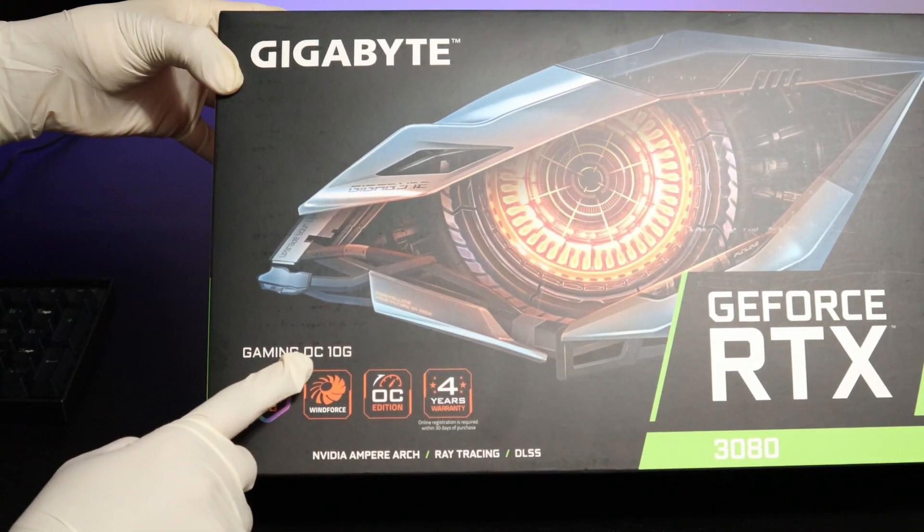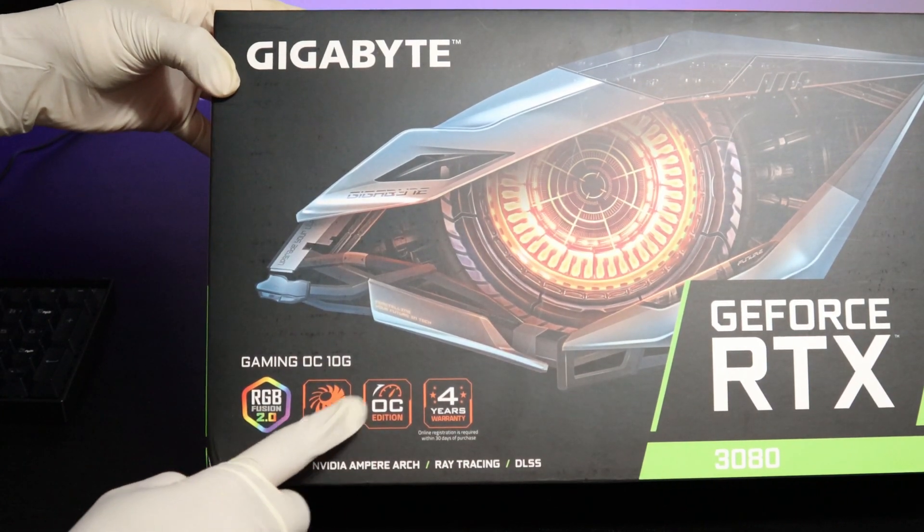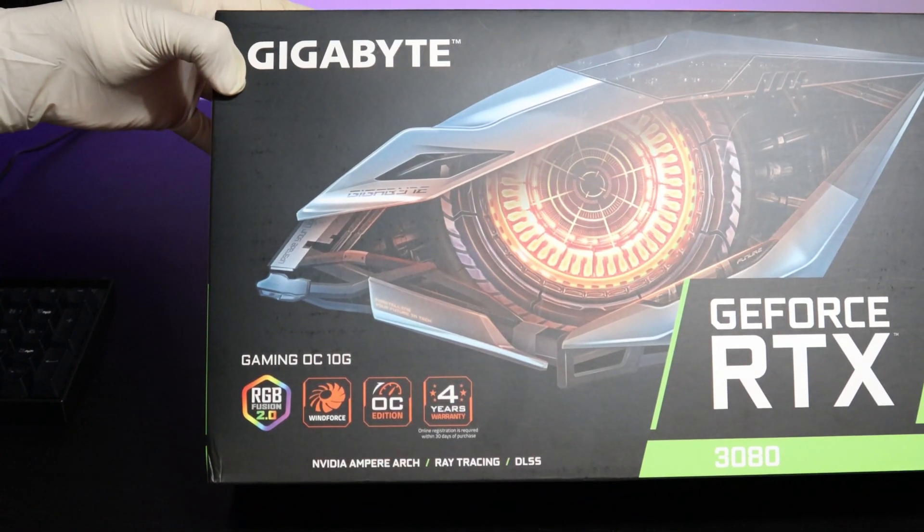This is the Gaming OC 10G graphics card. It's got RGB Fusion 2 Lighting and WinForce Cooling OC Edition. It's got four years of warranty.